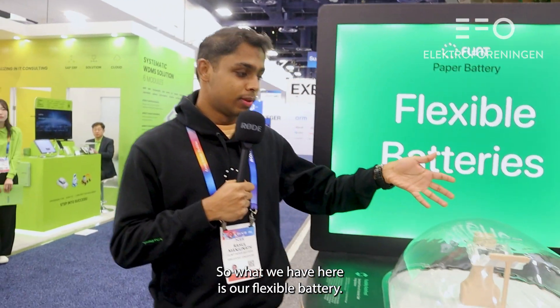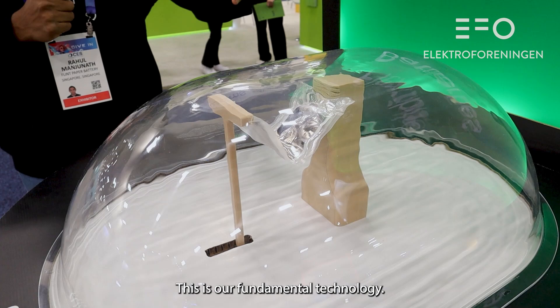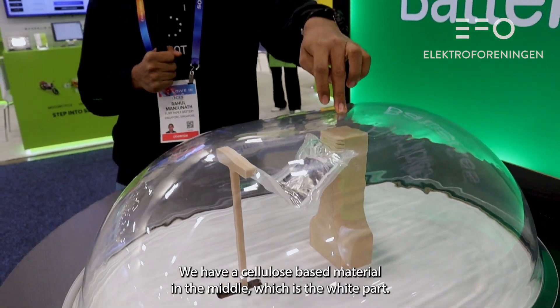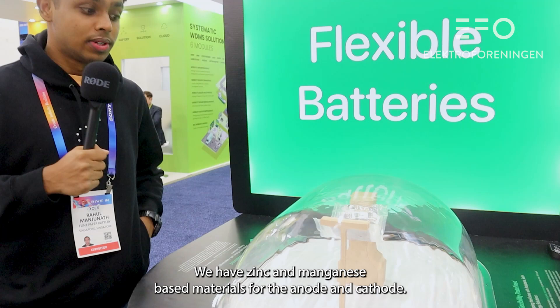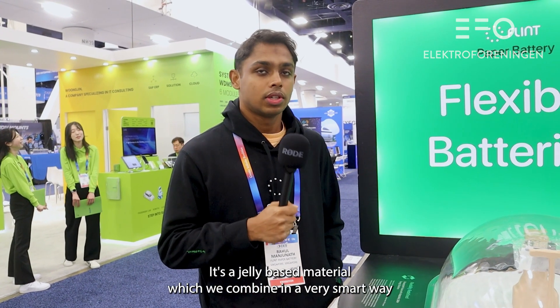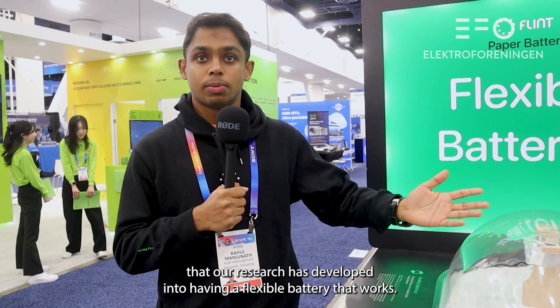What we have here is our flexible battery. This is our fundamental technology. We have a cellulose-based material in the middle, which is the white part. We have zinc and manganese-based materials for the anode and cathode, and we have our water-based quasi-liquid electrolyte. It's not exactly water or solid — it's a gel-based material which we combine in a very smart way that our research has developed into a flexible battery that works.